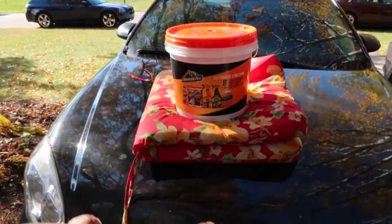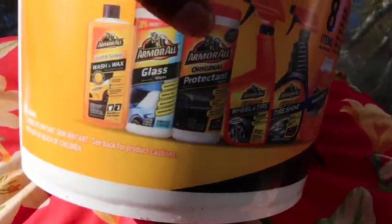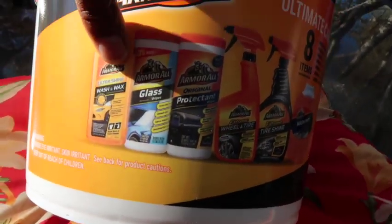I was just gonna buy some regular car wash stuff — specifically this wax — so I could wash my car. But I said, why not get all this stuff for only ten dollars more? The individual car wash stuff was like $15, so I went ahead and got the whole bucket.